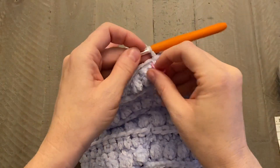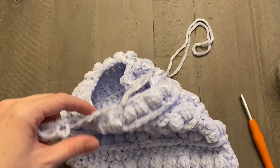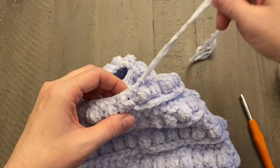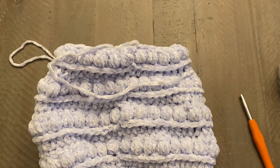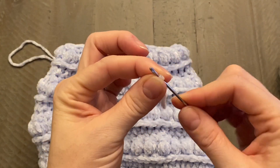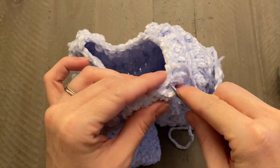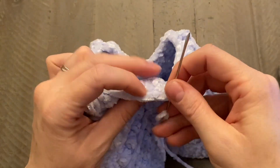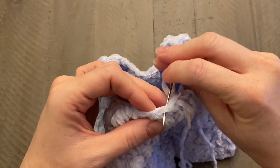After that last round, take your stitch marker out and pull a bit of a long tail end. Grab your scissors and fasten off, pulling the rest of the tail end through. Grab your yarn needle and thread that tail end — we're going to use this to close the opening at the top. Push your yarn needle into the first stitch and out through the next, weaving in and out all the way around, because when we get all the way around to the beginning we're going to pull it closed like a drawstring.